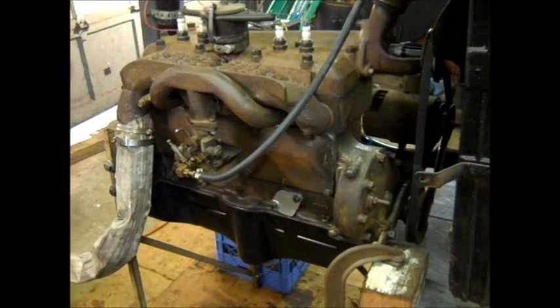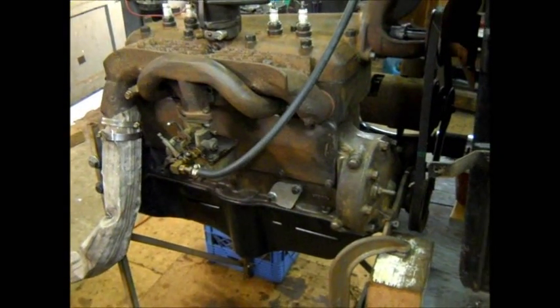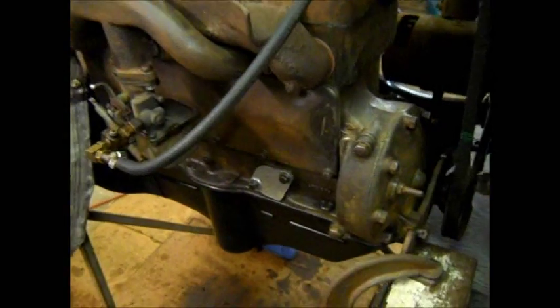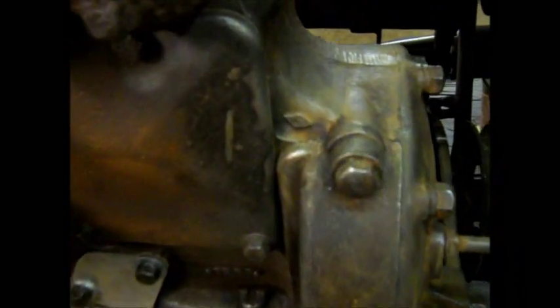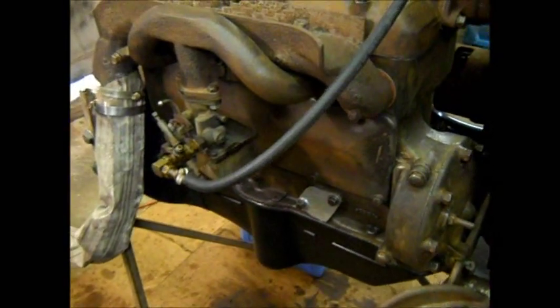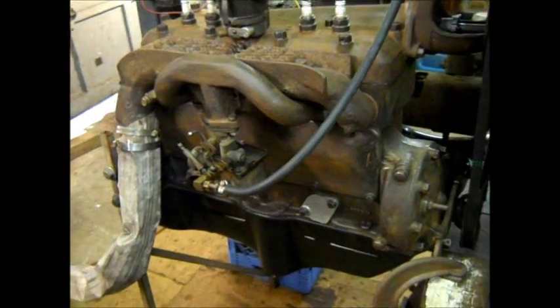Hi everyone, Kerry here. I've been working on a Ford four-cylinder Model B engine. It's a diamond block later Model B. Tore it down — didn't look too bad.